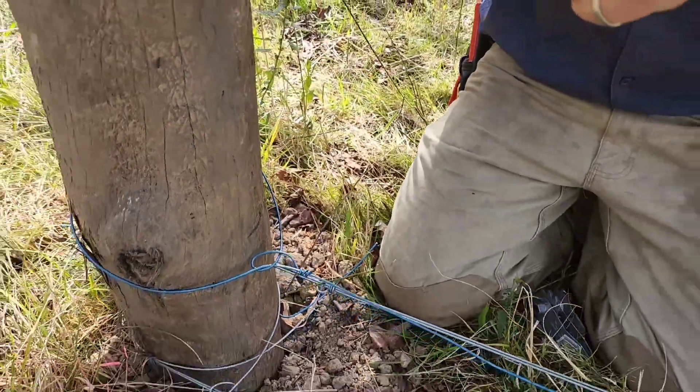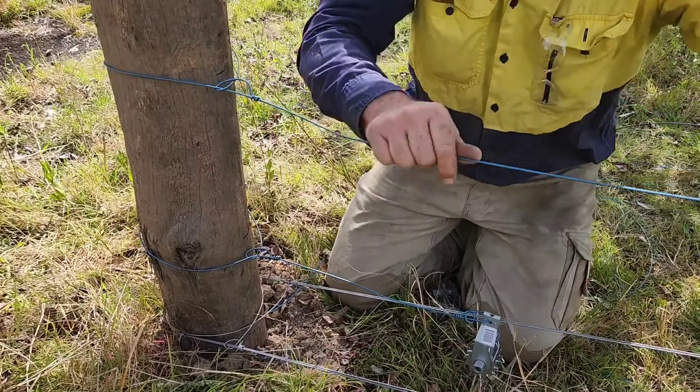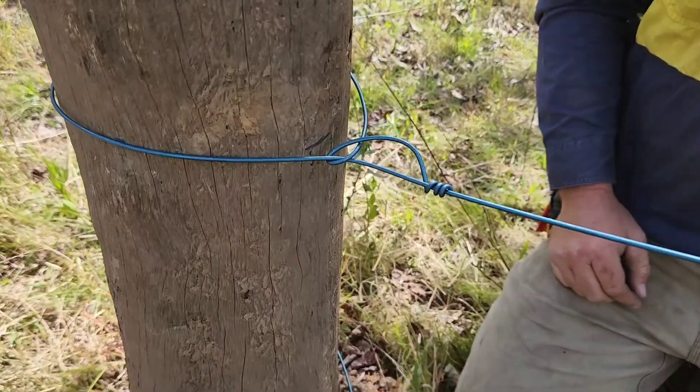Then all you've got to do is set the knot, get it up on your height mark. Give it a pull. And that sets that in there nice and snug.